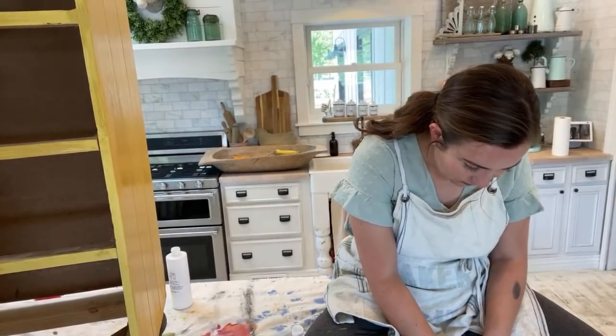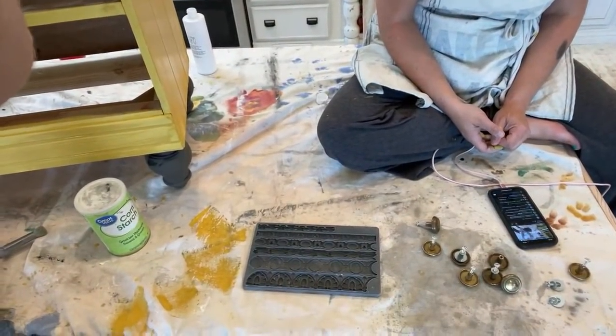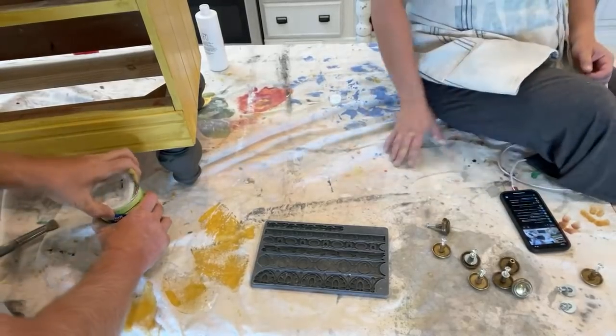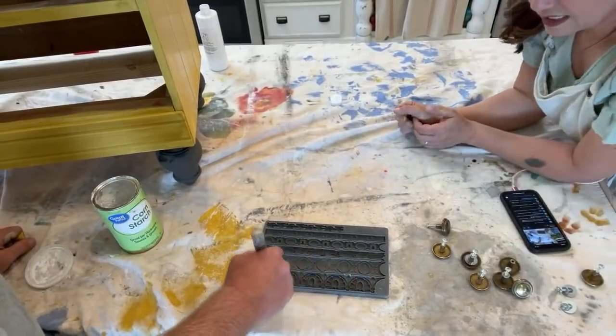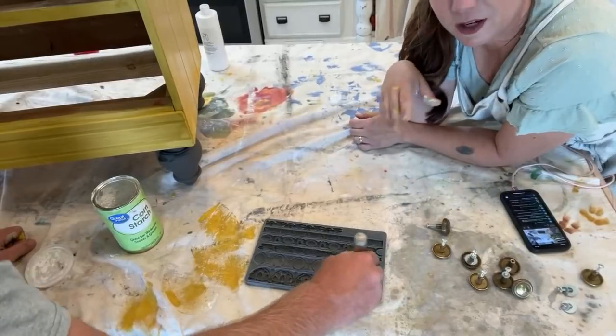Can you blend colors with DIY paint? DIY paint blends beautifully with itself, and any water-based paint can mix well together. We also have pigments that just came out — eight of them — and you can blend those with the paint. We didn't get sent any pigments early, just the micas, but once we get them we'll show you how to mix them.